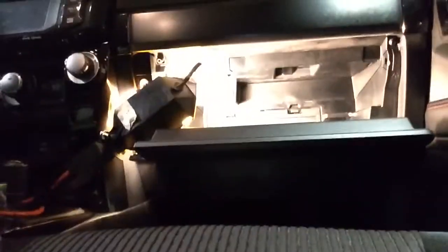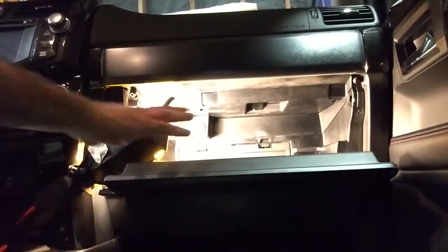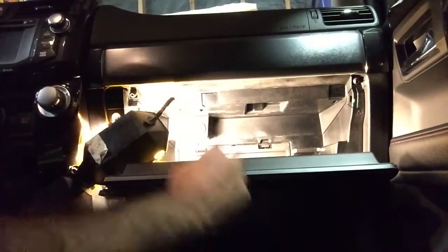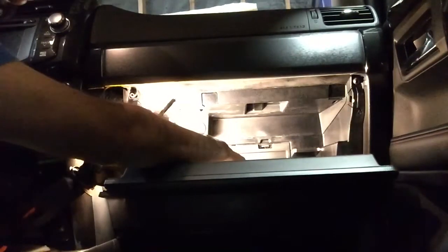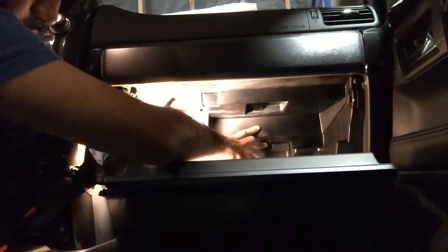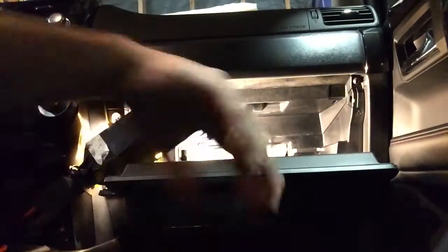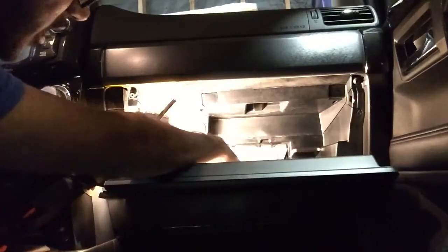First, open your glove compartment — it's already open here. Take everything out of it, and you'll see this little compartment back here. Go ahead and push those little tabs down and pull that out.